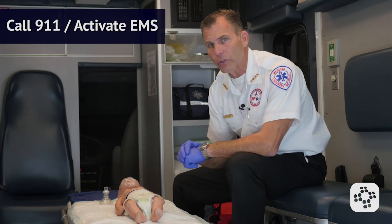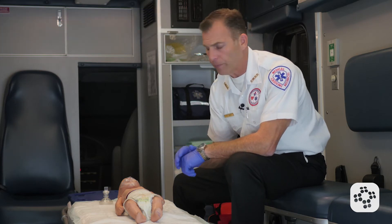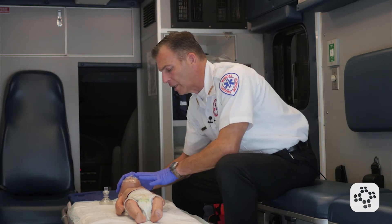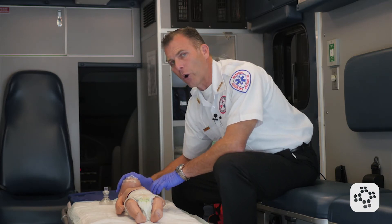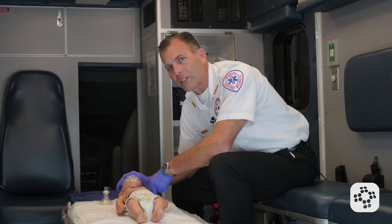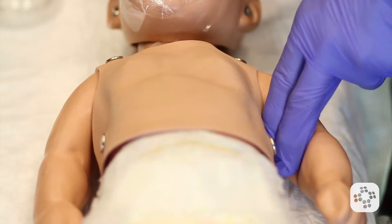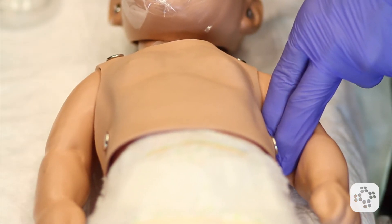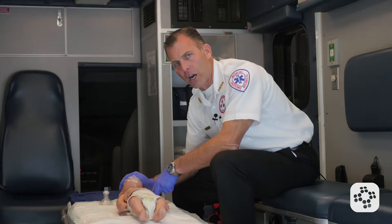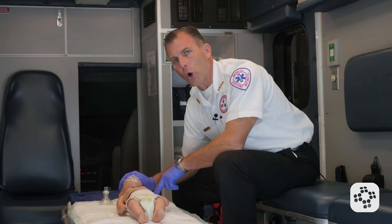If you're in an in-hospital or clinical setting, it may now be time to call a code. As we check for normal breathing, we're also going to feel for a brachial pulse for no more than 10 seconds. We check the brachial pulse on the inside of the arm, between the tricep and bicep. We do not feel a pulse and there is no normal breathing.